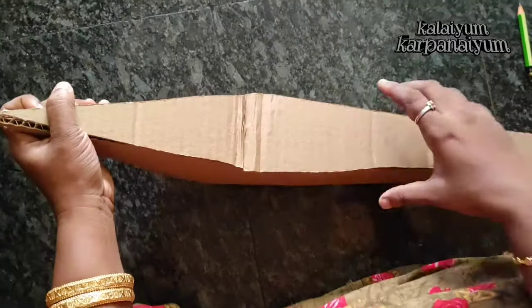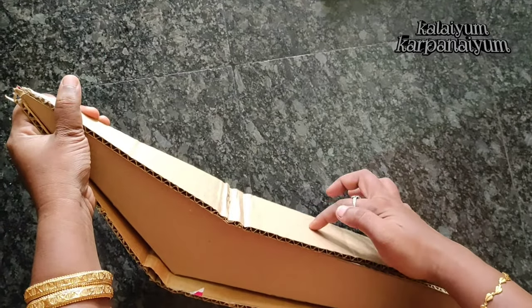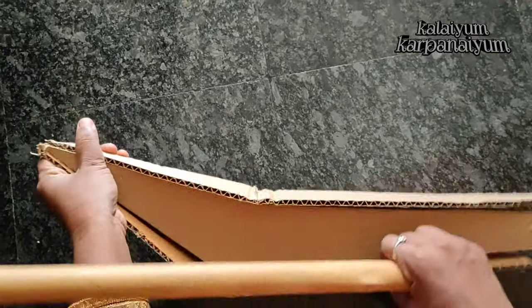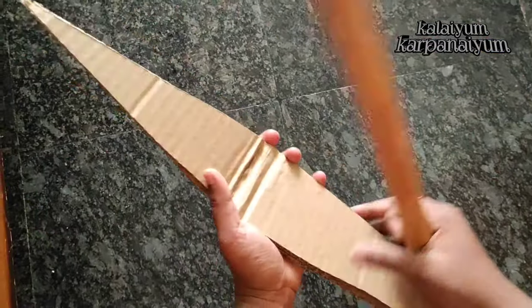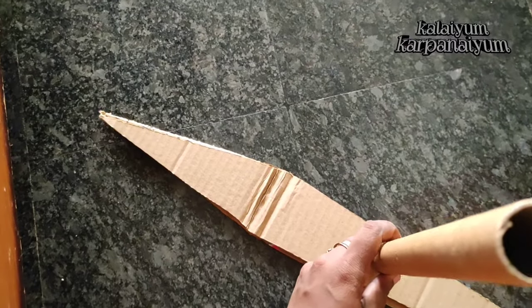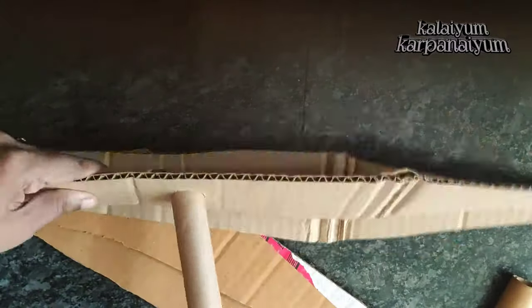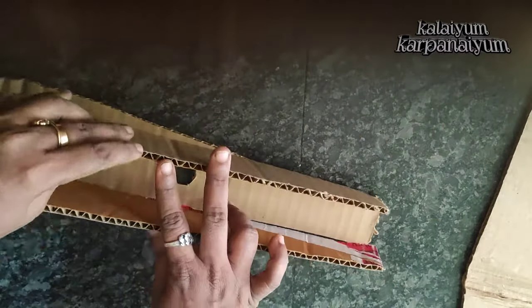We paste the stick in this shape. We will draw the stick on 2 sides. We will insert the stick in 2 sides and paste it on 4 sides.